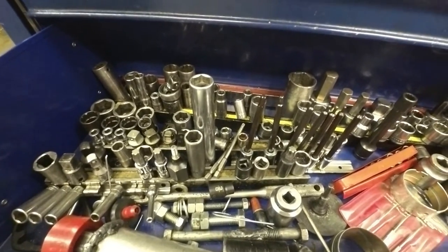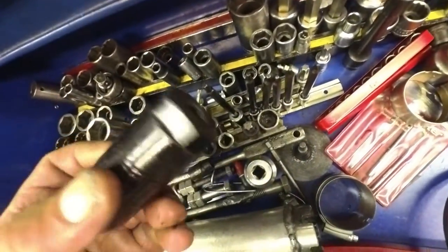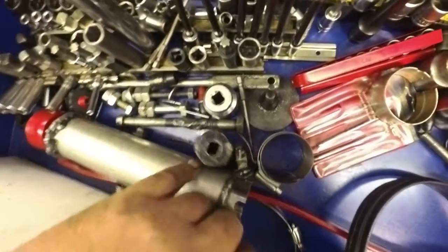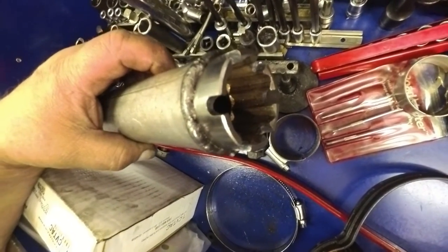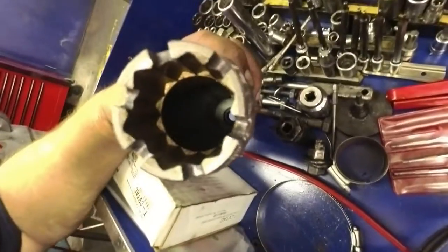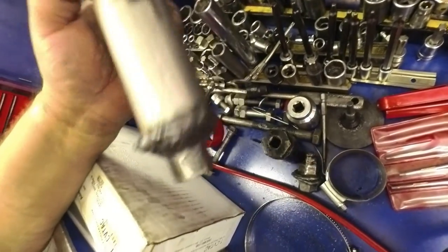This is the socket for doing the pressure switches on 350s and stuff like that — it's from Mac. They work on different switches that are out there. This is a special socket I made for O&Ms — that's a Craftsman socket welded to a piece of muffler pipe, cut out the inside, notched it out for the deal, and welded a nut on the top to use a socket on it.